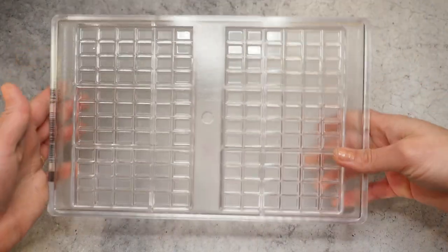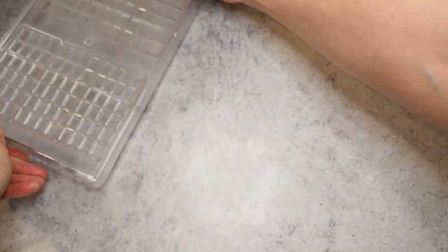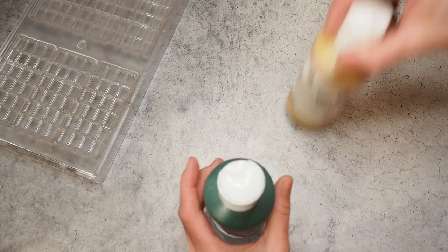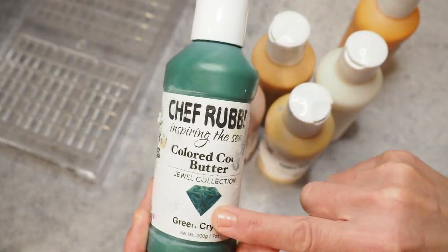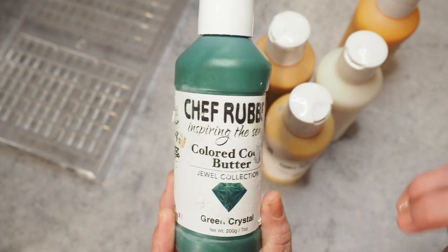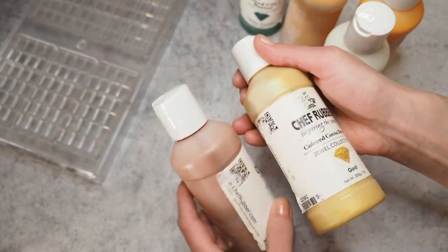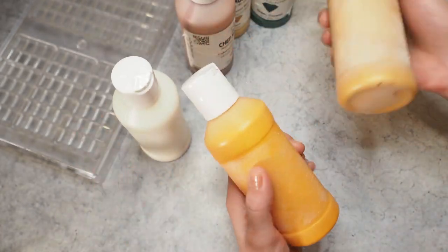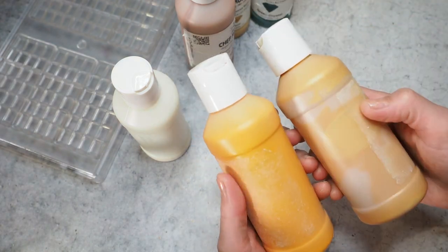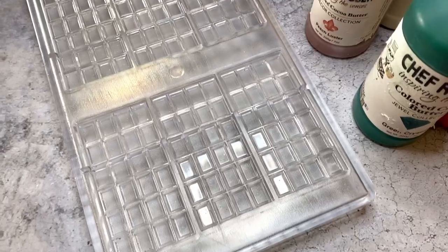Here is the mold I want to use today — it's from Chocolate World and I have a link in the description below in case you're interested. Now let's take a look at my color palette. I have a couple of colors from Chef Rubber: the green crystal because I really want to mimic some trees, then some peach luster and gold for the colors of the stone. I also have a white and a yellowy gold that I made from scratch. That's kind of my color palette for today.